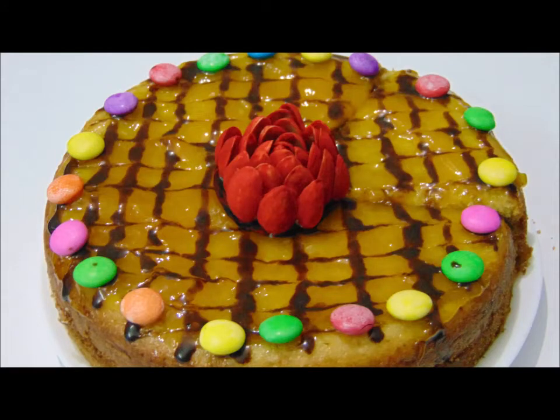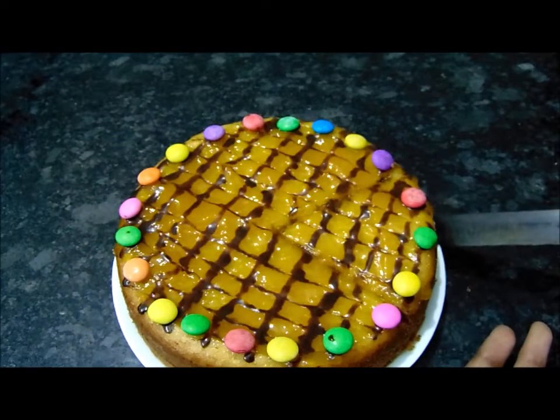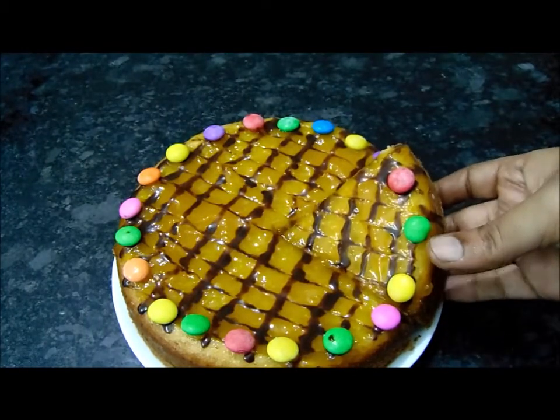Hello friends, welcome back to Sydney Trends & Cookies YouTube channel. Today I am making mango cake in this video. It is very easy and simple. I am making this eggless cake here.